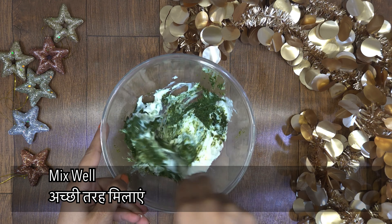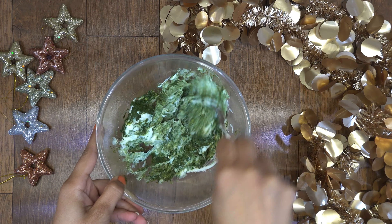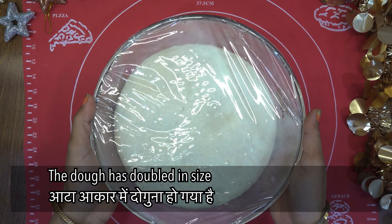The dough has now become double in size.